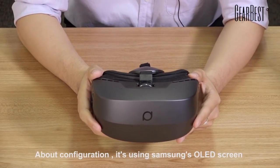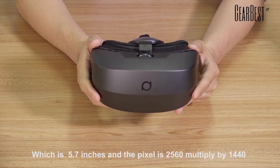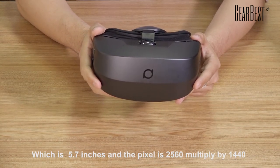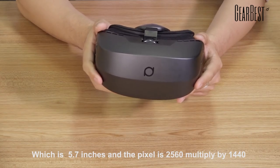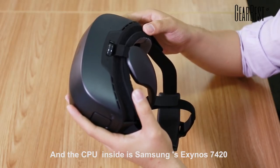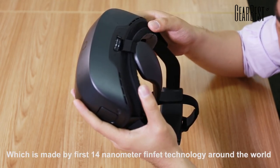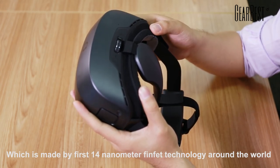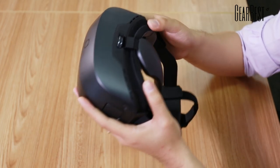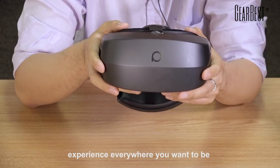About the configuration, it uses Samsung's OLED screen which is 5.7 inches, and the resolution is 2560 x 1440. The CPU inside is Samsung's Exynos 7420, which is made by the first 14nm technology around the world, and has amazing graphic calculation ability which can bring you a wonderful virtual reality experience everywhere you want to be.